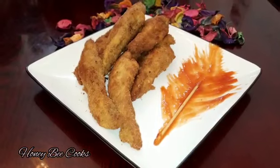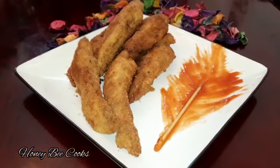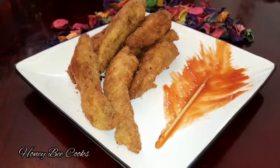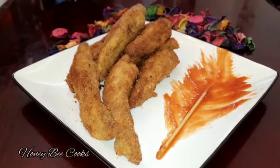In this video, I am going to show you a chicken snack recipe. It is called chicken fingers or chicken strips. It is a chicken crispy snack.